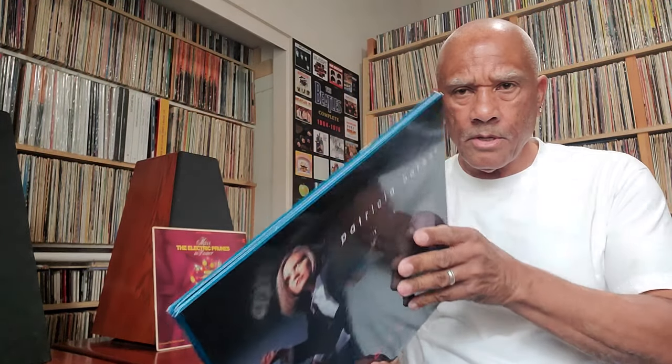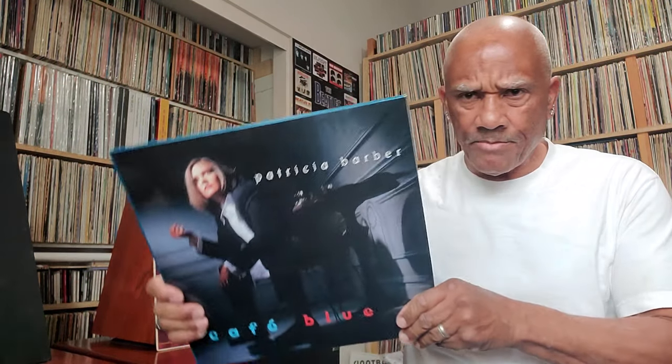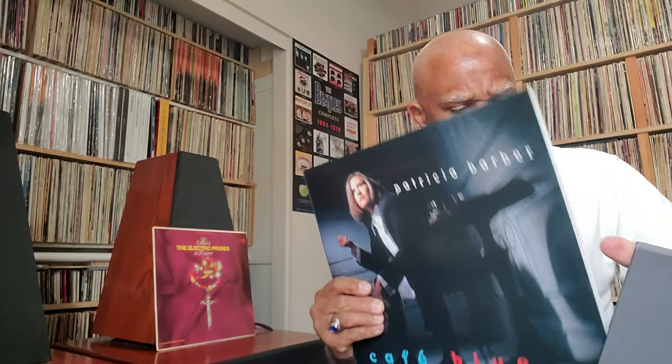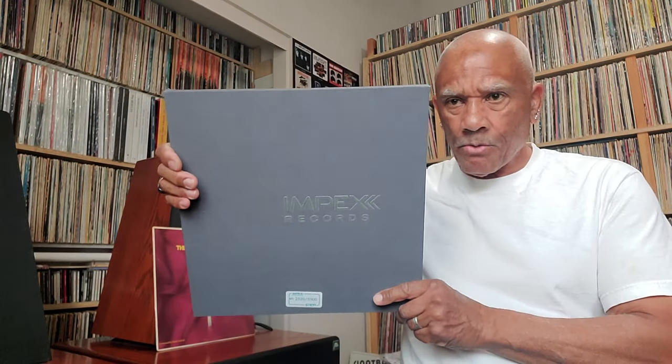And the Impex — this is the Patricia Barber Cafe Blue, and this is the only Impex One Step that I have. But I plan to pre-order the Getz Gilberto in January 2024, if it's still available. This is an amazing sounding record, by the way, in my opinion.